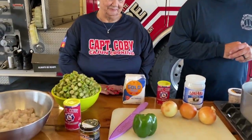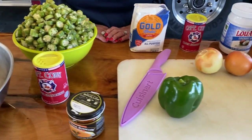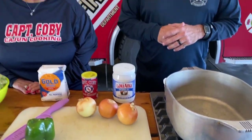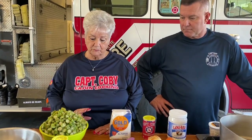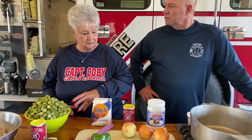All right everyone, this is what we need — everything you're going to need to make shrimp and okra gumbo. My mom is going to tell you what you need. We're going to do this in three parts: we're going to show you how to smother okra, then we'll make a roux — I'm going to make the roux — and then after that we'll start adding all the ingredients.